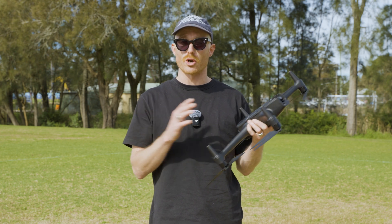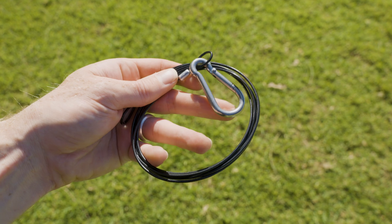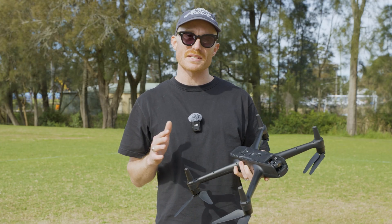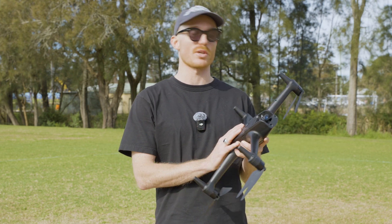Today we'll be using a water bottle as our payload, which weighs about 500 grams, and we've got our payload attachment cable and carabiner. It's important to ensure that your payload is always hanging two meters below the drone to minimize any swinging or stress on the drone.